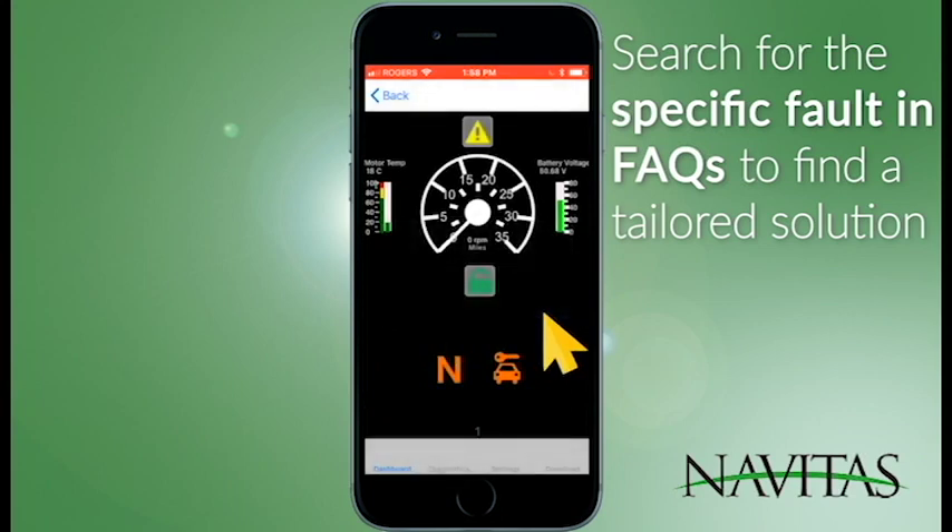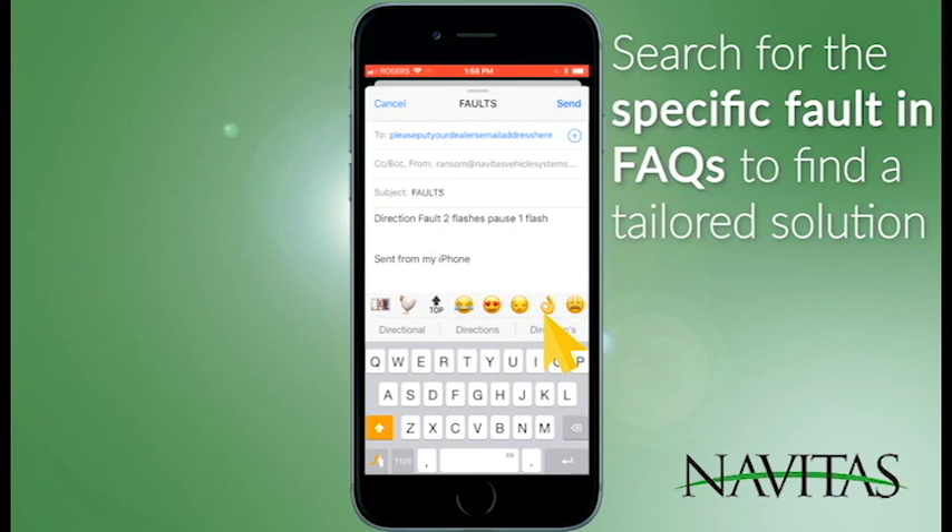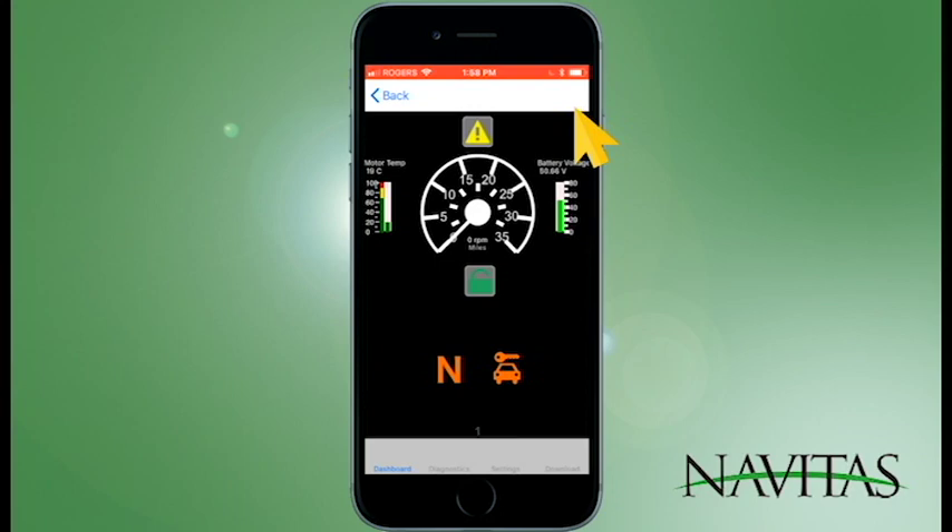You can also email the results to your dealer by putting in their dealer address. But once the problem is fixed and you clear the fault, you can see that your caution sign is gone and the vehicle is again ready to move.